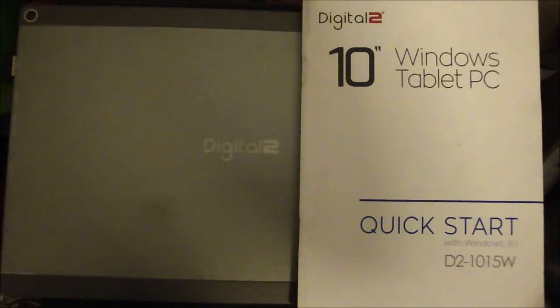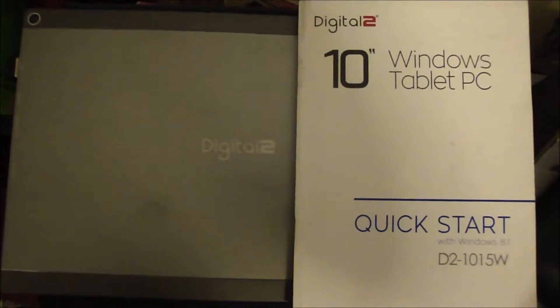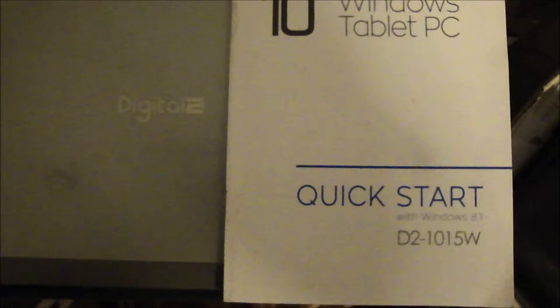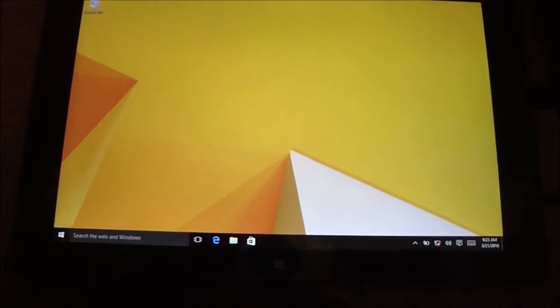The device we have here is a Windows tablet PC 10 inch, it's a Digital 2, model number D21015W. A customer gave me their Windows 10 tablet and said the wireless wasn't working. As you can see down there on the network, it shows a red X.